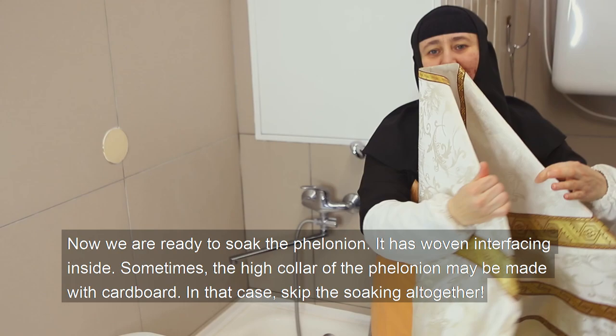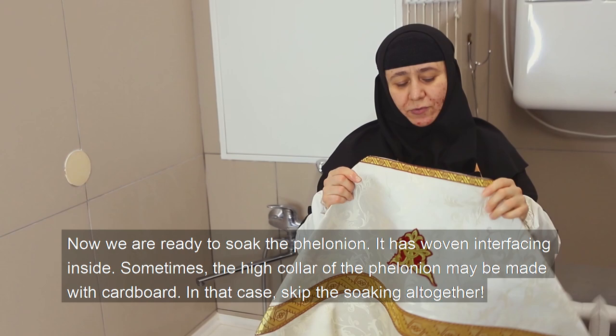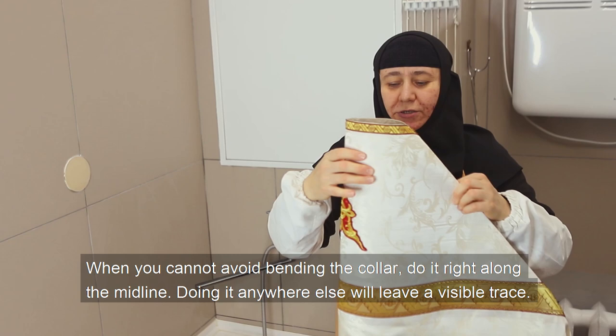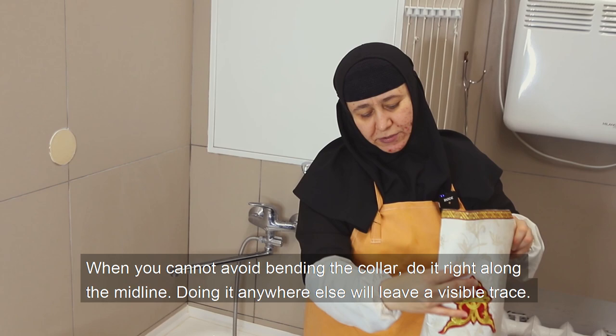Now we are ready to soak the felonion. It has woven interfacing inside. Sometimes the high collar of the felonion may be made with cardboard — in that case, skip the soaking altogether. When you cannot avoid bending the collar, do it right along the midline. Doing it anywhere else will leave a visible trace.